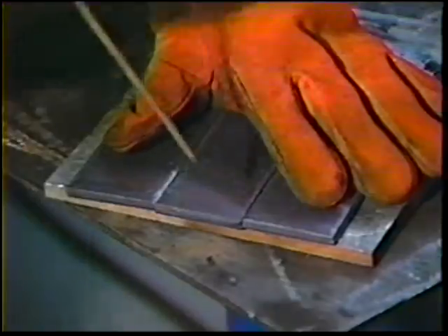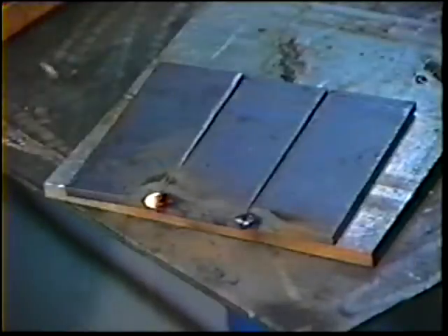Place three plates tightly together and tack weld at the seams at each end to form the workpiece.